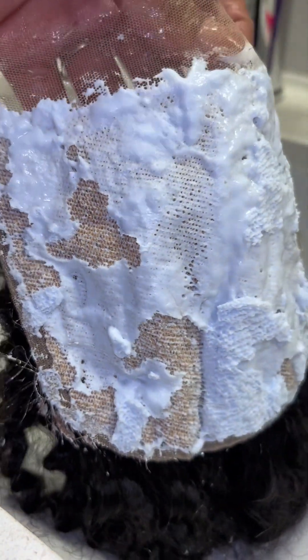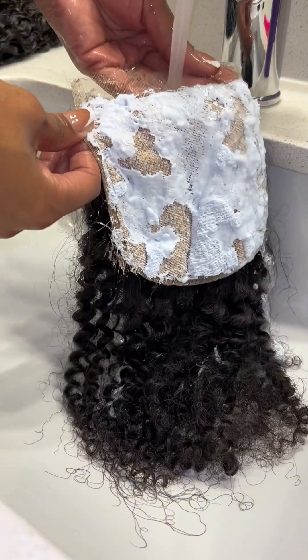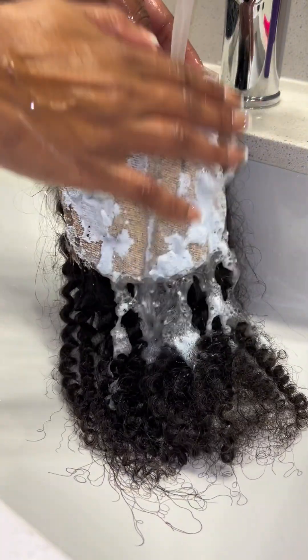This is what you want to look for — the orange color of the knots instead of the black dots that look like ants. This is how you know it's ready to be washed. Honestly, each closure does bleach differently, so you just have to keep checking in on it.